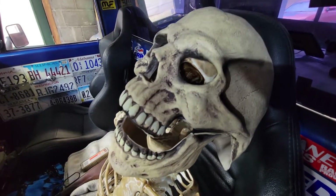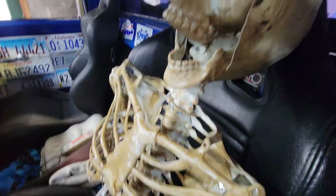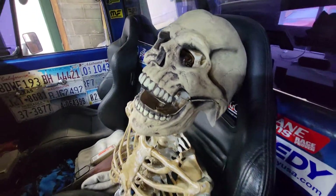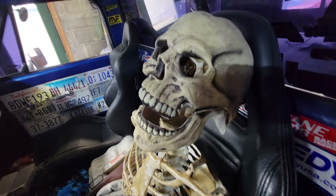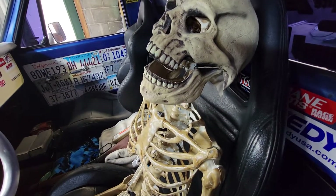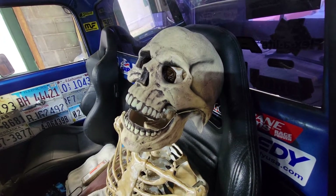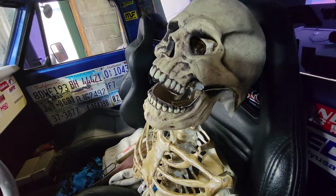He likes it - he's got a skull mask on him, ready for Halloween. I bought the skull mask because I was going to scare the shit out of my wife one morning, but my eyesight isn't too good so I'd probably be stumbling around, and then the dog would see me and bark his head off. I never got to do it.